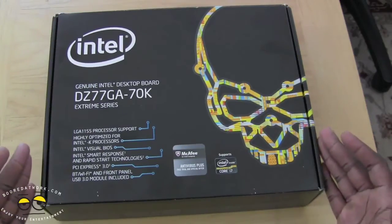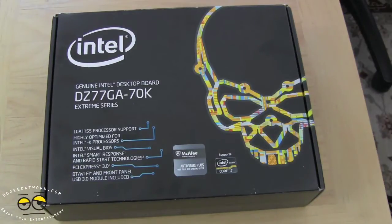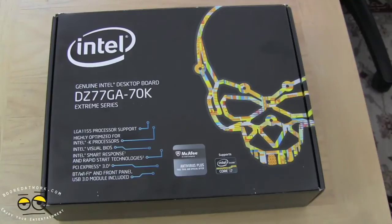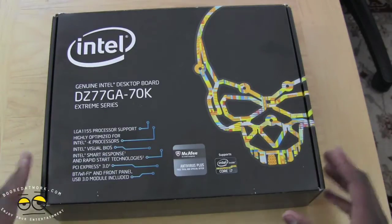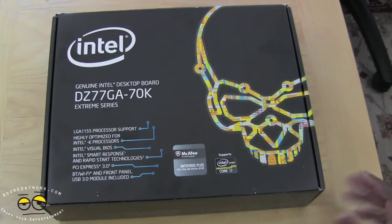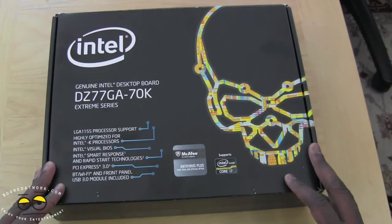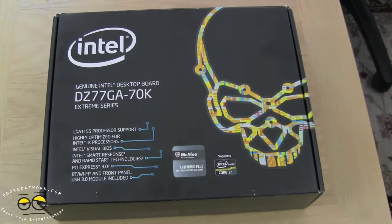Intel sent us the motherboard as well as the processor, and we have today the Intel DZ77GA-70K motherboard, which is Intel's top-of-the-line motherboard. This is my first time using an Intel board. The DZ77GA-70K is an Intel K series processor board, highly optimized for your Ivy Bridge processors. This will also run a second generation Sandy Bridge processor because it is LGA 1155 processor support.